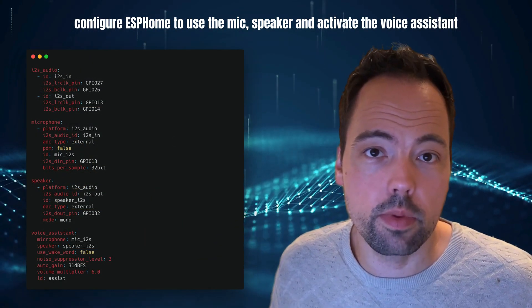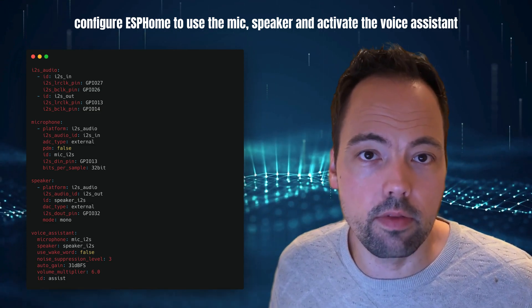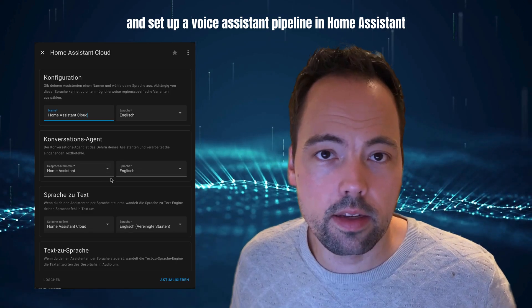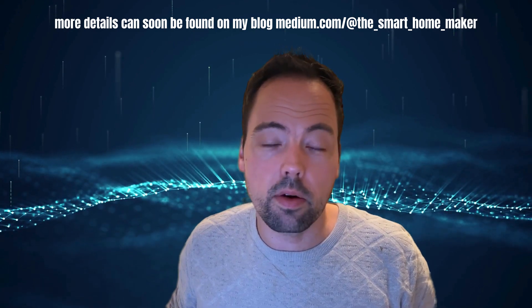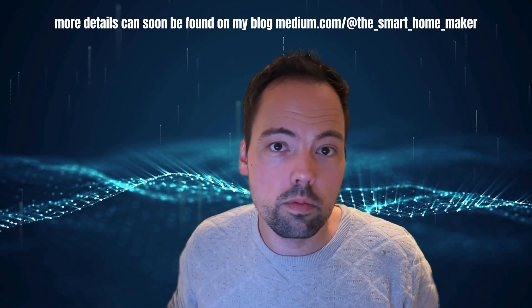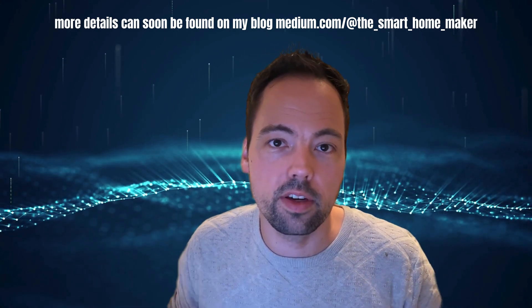Now we configure ESPHome to use the microphone and the speaker and to activate the voice assistant, and we add a voice assistant pipeline to Home Assistant. More details about all the required steps will soon be found on my blog — I will post a link in the video description.